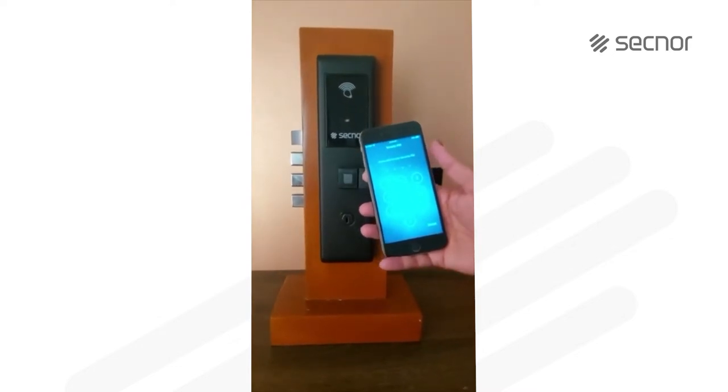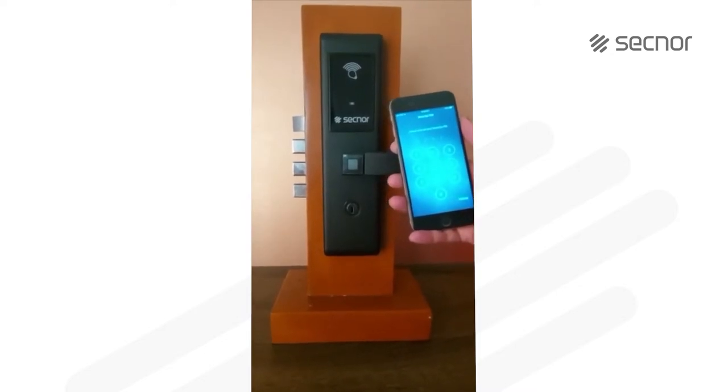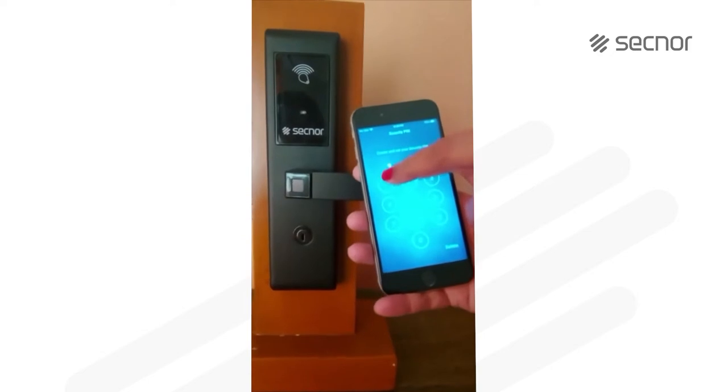Once you have added an account, it will ask you to set your own security PIN. You can set your own security PIN which you will easily remember. So I am going to set one now.